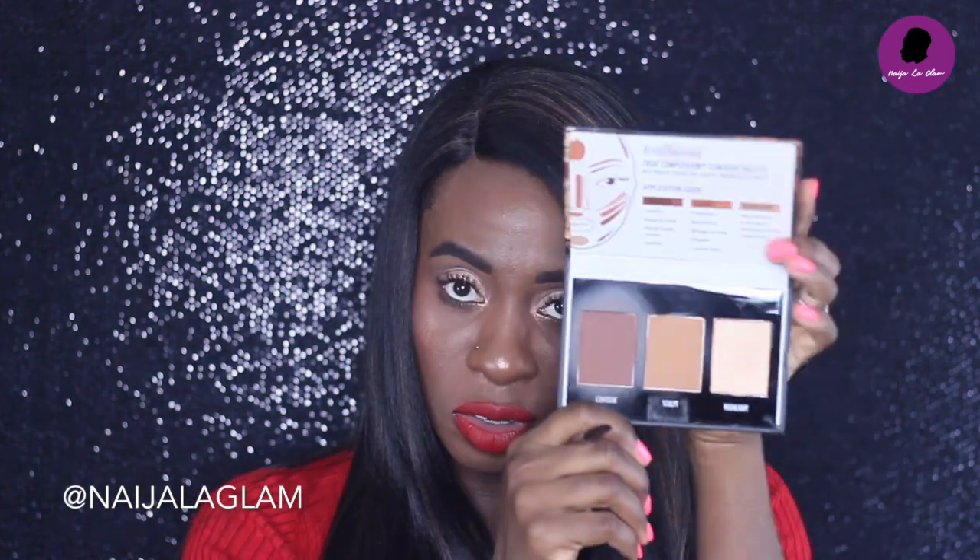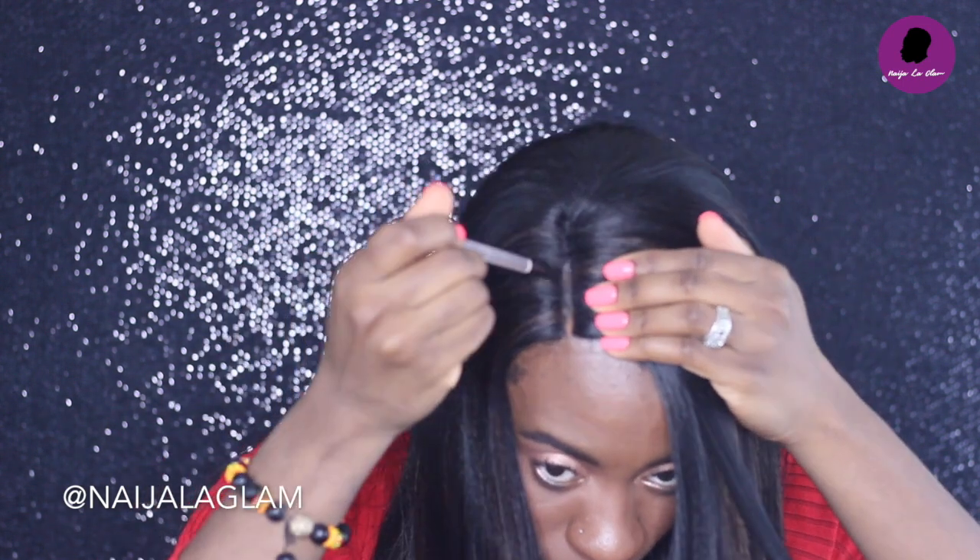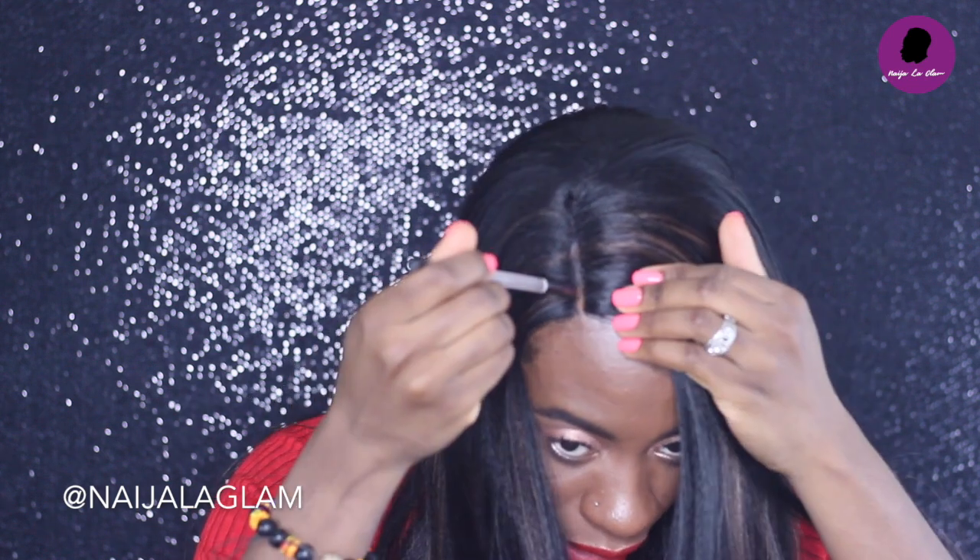I want to make my part look a little more natural. I like to take a very tiny shader brush or angled eyebrow brush, and then a powder that matches closer to my scalp color. I take this middle color right here, take some of that powder, and pop it in the part. It just gives it a more natural, scalp-like look.